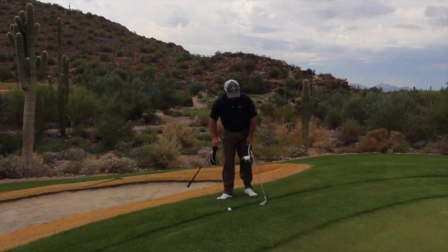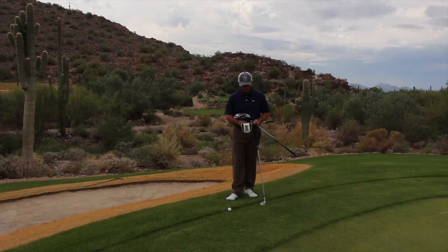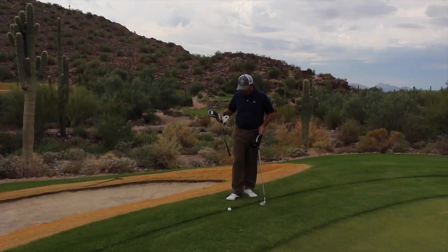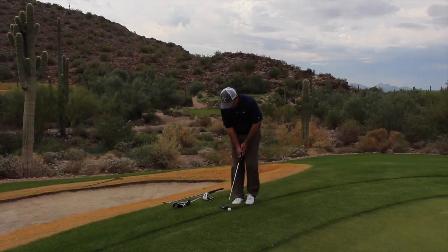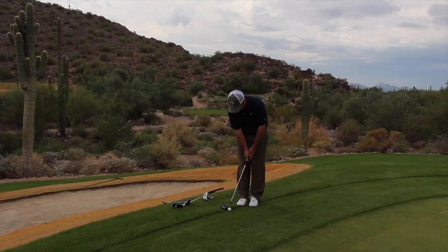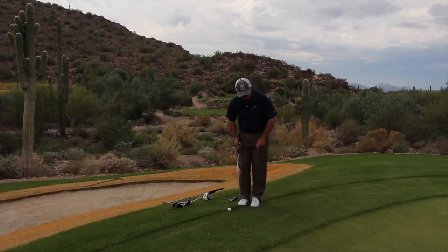The next club I have is a putter. I brought it out to demonstrate what you'll see a few players do. I don't think this is the proper approach, but it's an option. What you can do here is play it like a chip shot — press your hands forward, press the putter forward a little bit, and just pop, just hit down on the back of the ball. As I'm talking through this, I'm actually kind of liking this. This is okay.